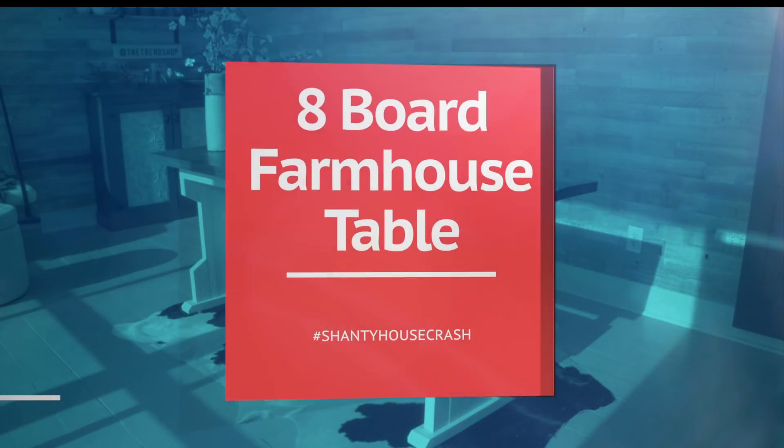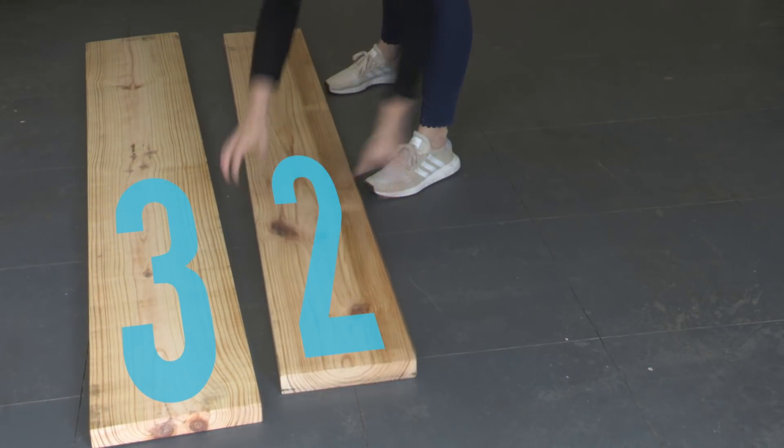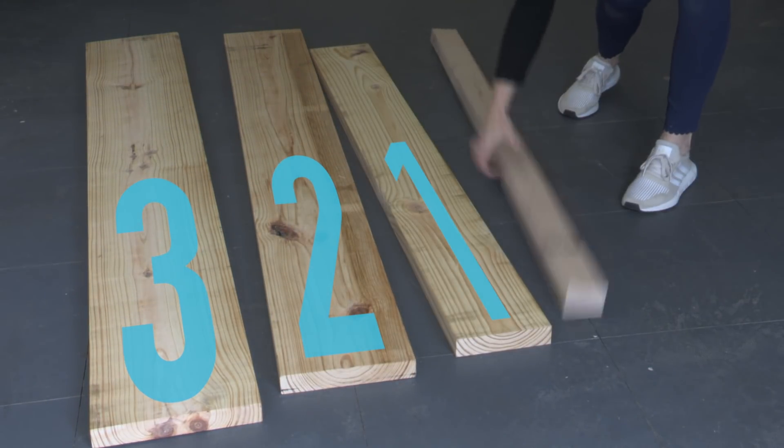So grab your tools and let's get to work. Here's all you need to build this eight board farmhouse table: three 2x12s, two 2x10s, a 2x8, and two 2x4s.